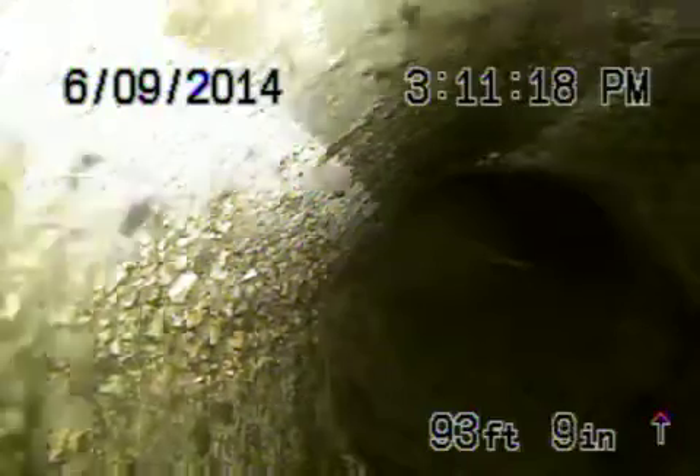The sewer line is actually in pretty good shape. We're right before the turn into the city sewer. There's the turn into the city. Now this all coming back looks nice and clean. This is a six-inch concrete pipe, and it's nice and clean coming back.